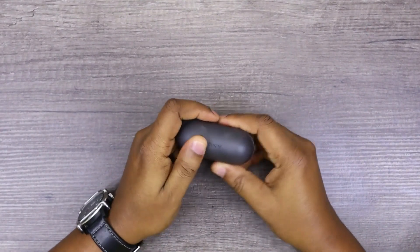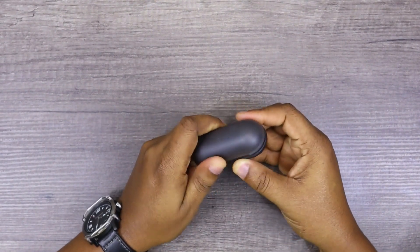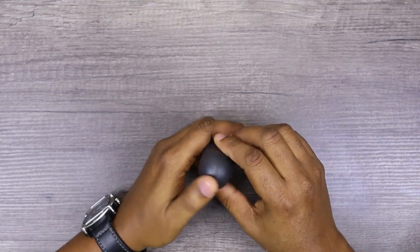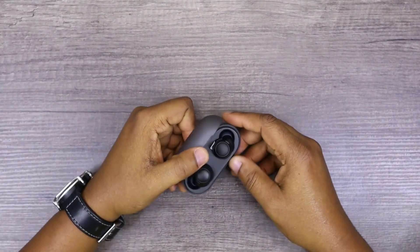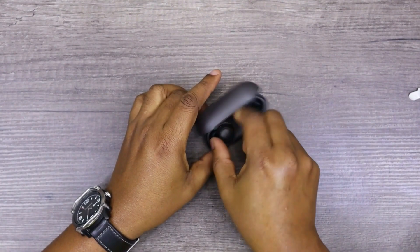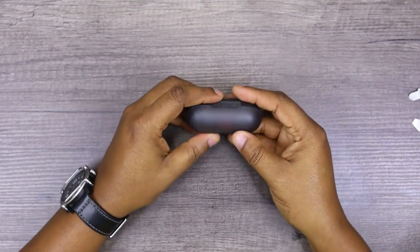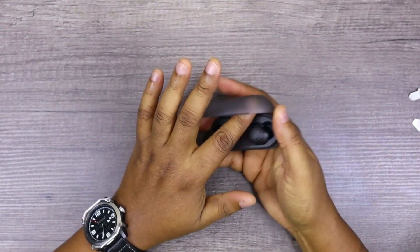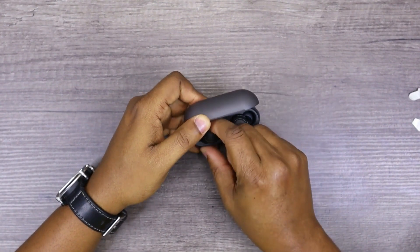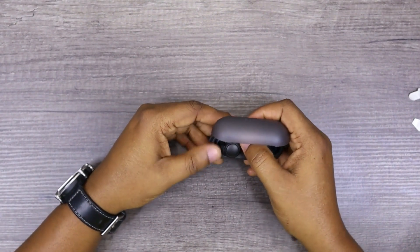I must tell you, though — this feels really cheap. It really feels very, very cheap. Very light plastic. Let's pop this open and see what the earbuds look like. That is a very strong magnet — you can feel it, it's really, really strong. But the charge case feels really, really cheap. I wouldn't say cheap exactly, but it's really, really light plastic.